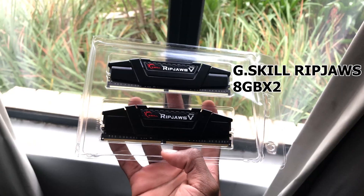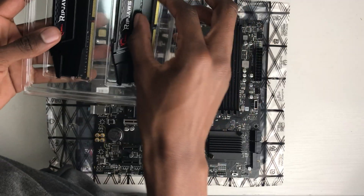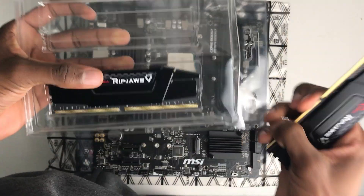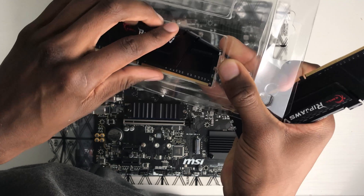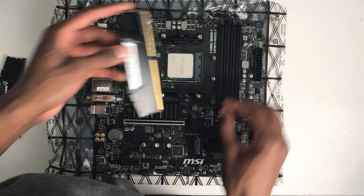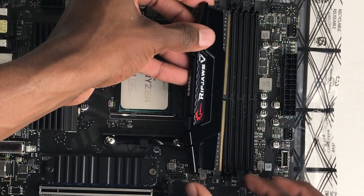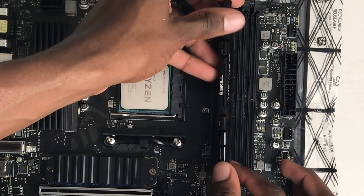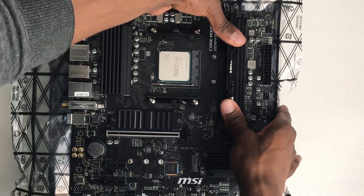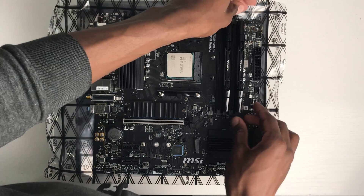Next up we're going to install the RAM, which is just as easy. First we're going to unbox it, and then we're going to make sure that we install it in dual channel. This means installing in the two slots furthest to the right, one slot apart. This depends on your motherboard brand, but in most cases it's just as I installed it here. The RAM's in.